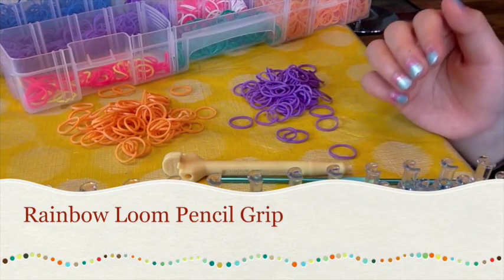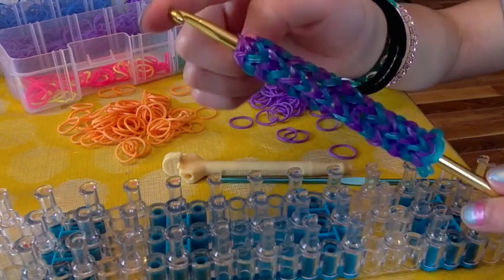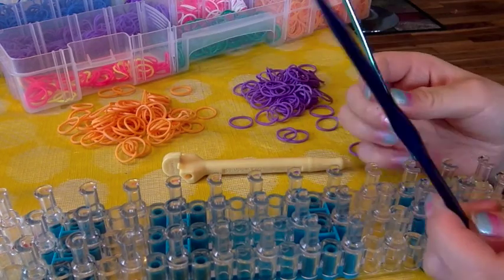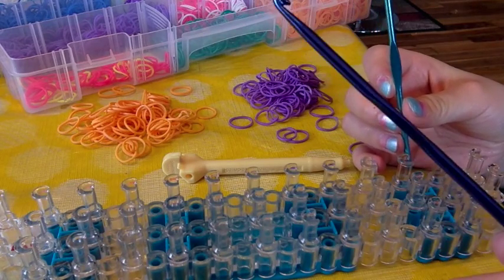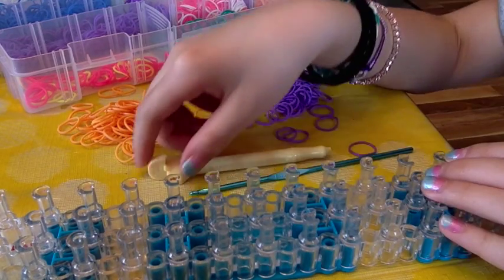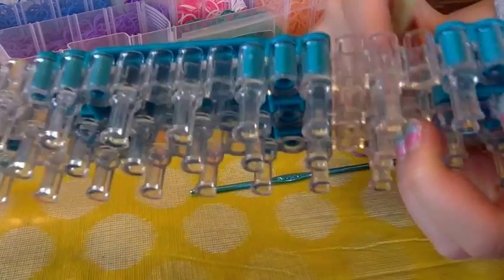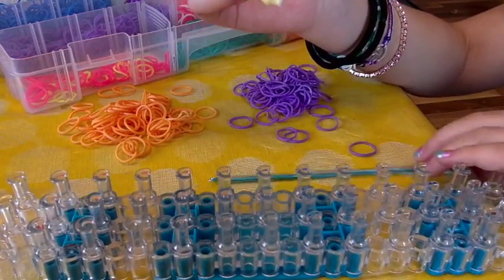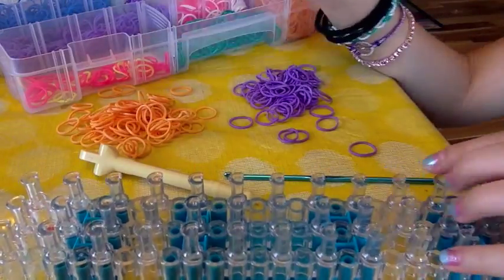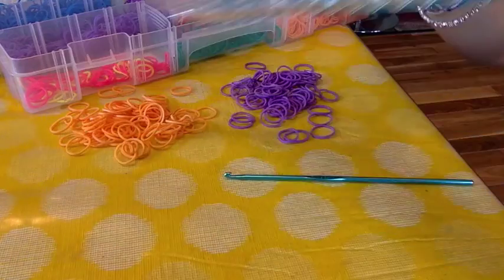Hi everyone, today we are going to be making a pencil grip or loom hook grip. You are going to be needing two hooks for this project — one hook is for the grip you are putting it on, and one hook to make the grip. You will also need a base removal tool, though you can take it off with your hands. You'll need a loom and bands of your choice — I have solid purple and neon orange.